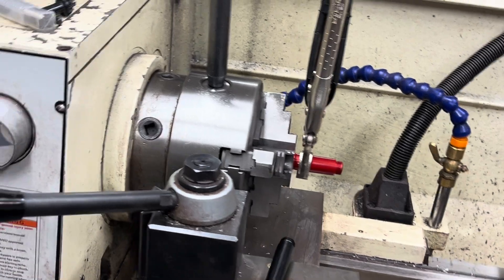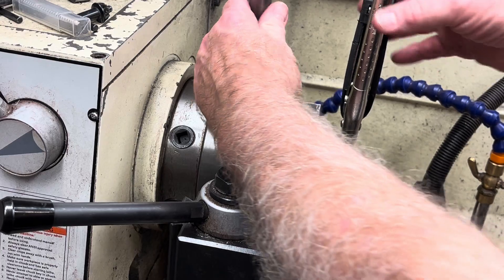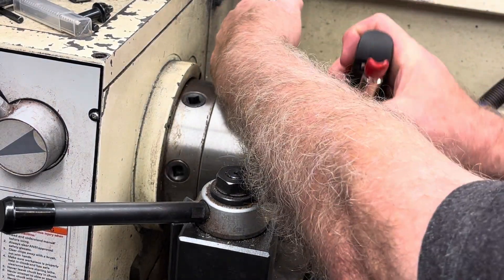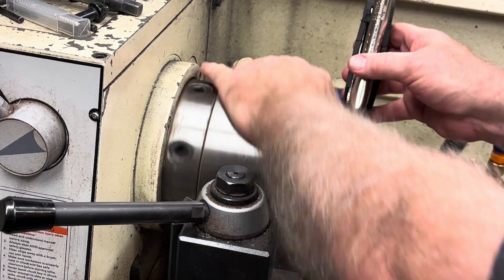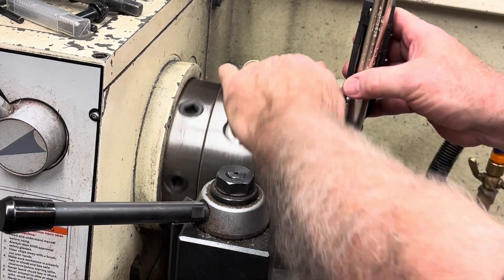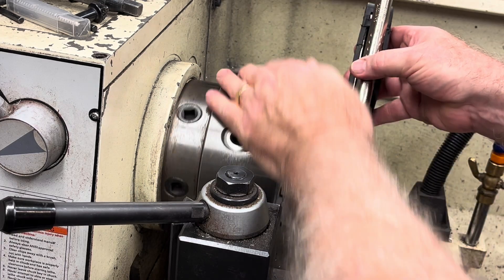Try to stay out of the way of the video. The only way you can really get these cartridges loose is in a lathe like this — they're on there really tight. It doesn't seem like much, but if you're not using a lathe and you're using two pairs of vice grips, you'll tear this thing apart.